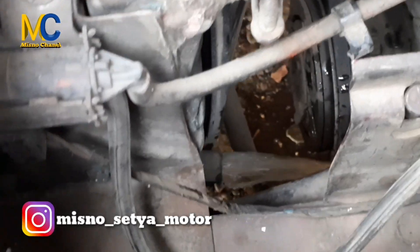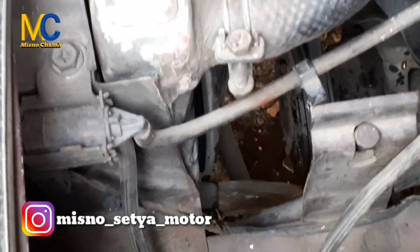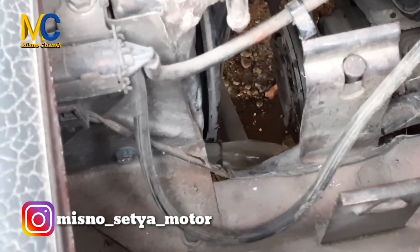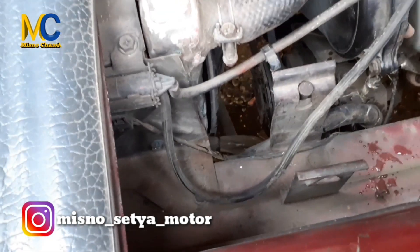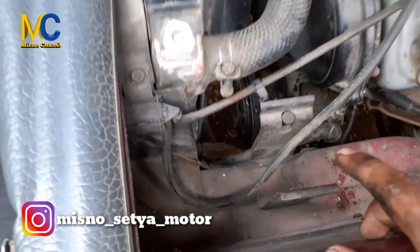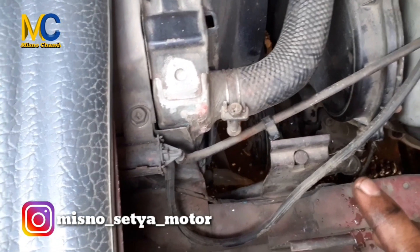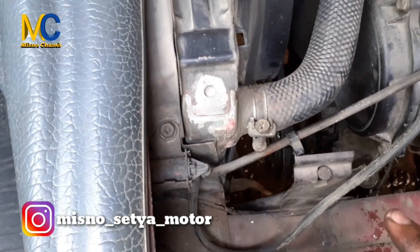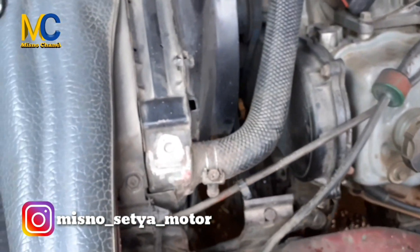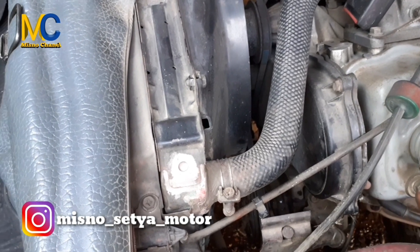Hati-hati buat teman-teman untuk membuka tutup radiator kalau dalam kondisi panas — biarkan dalam kondisi dingin biar nanti tidak panas. Nah itu air radiator yang di dalam sudah keluar. Tinggal kita mengisinya, namun air yang ada di dalam mesin belum bisa keluar.